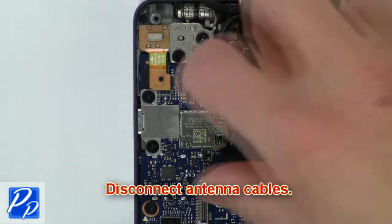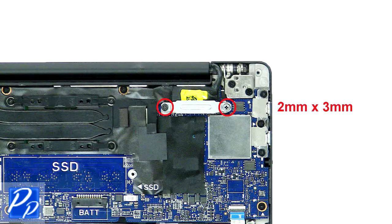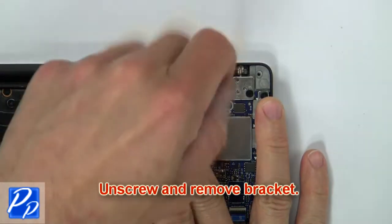Then disconnect the antenna cables. Now unscrew and remove the bracket.